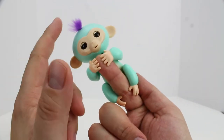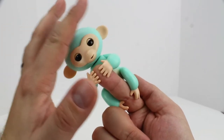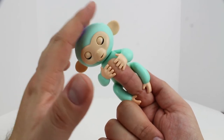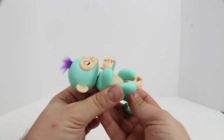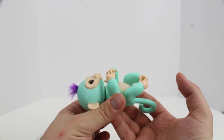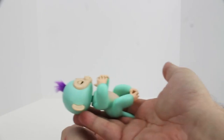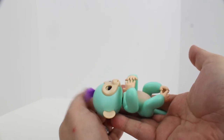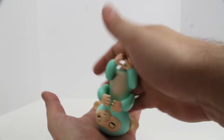We're going to leave him on our finger for the moment and tap him on the head. Oh, I love all the monkey noises — he likes that. One of the other things we can do is cradle him. Are you getting sleepy? He reacts a little bit differently when he's laying down. Oh, he's giving us kisses.